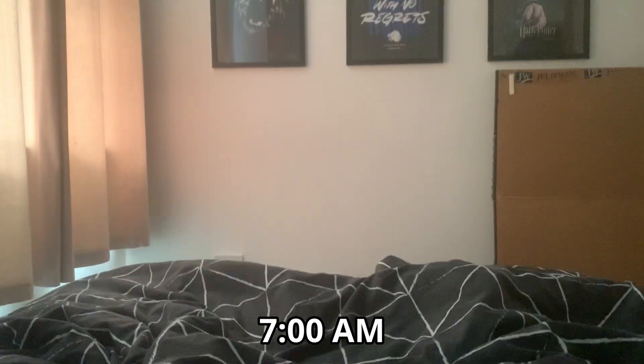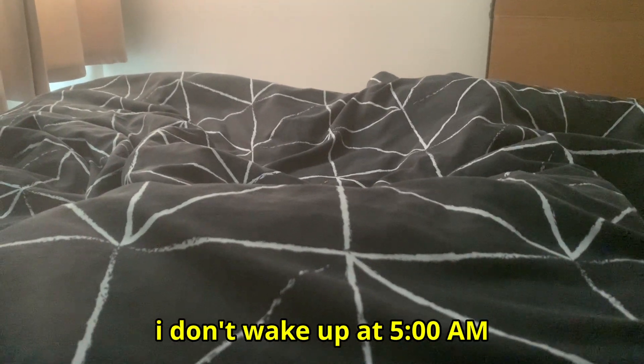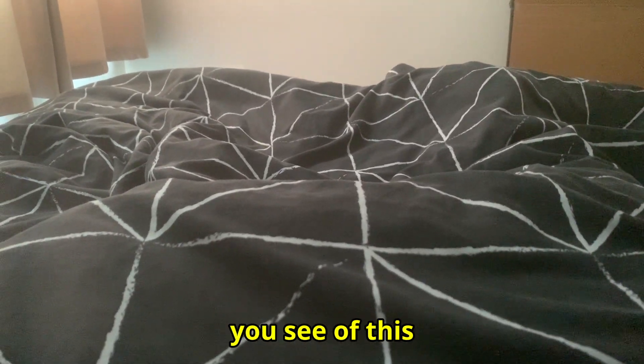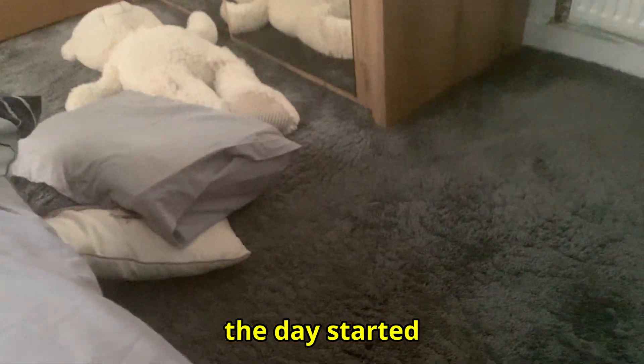It's currently 7 a.m., just woken up. I can see the sun is already beaming through, so it's not one of those crazy mornings — I don't wake up at five o'clock like every other video you see. But I still have to get up relatively early. I was up pretty late last night on my computer editing, so it's kind of rough and tired this morning, but let's just get the day started.